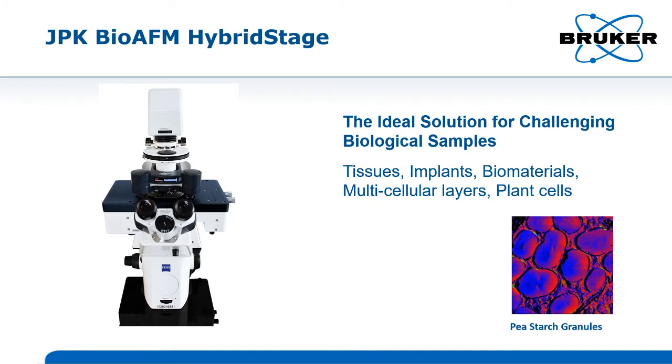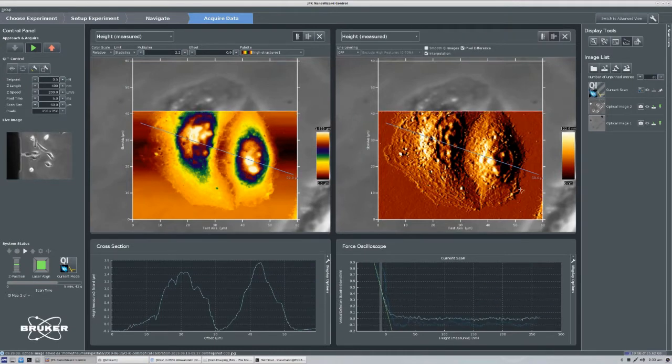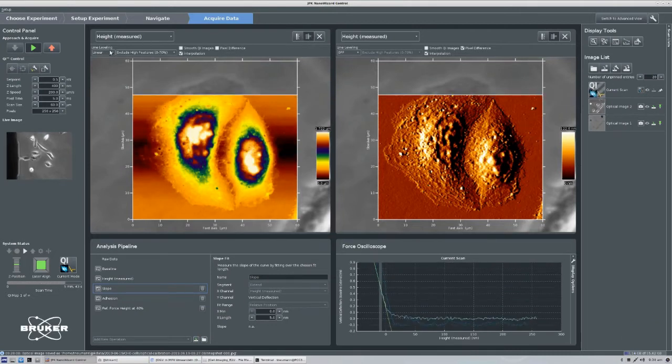The hybrid stage is the ideal tool for users of atomic force microscopy who work with soft and sticky biological samples or tissues in thicker multicellular layers, which typically have structured, uneven surfaces and large variations in their topography.